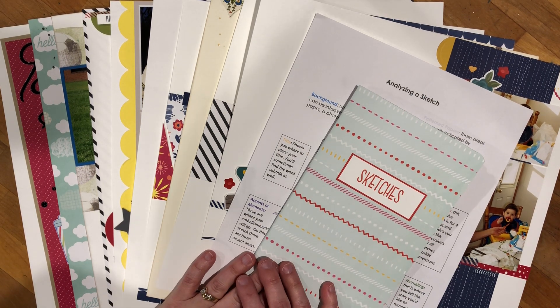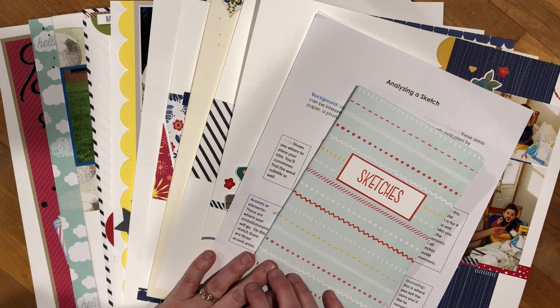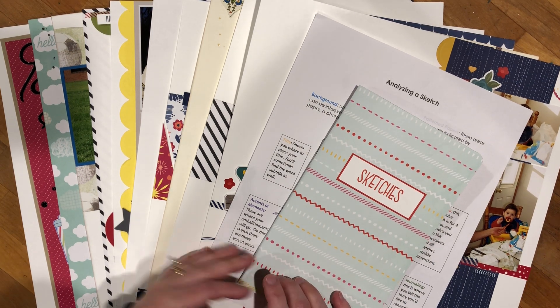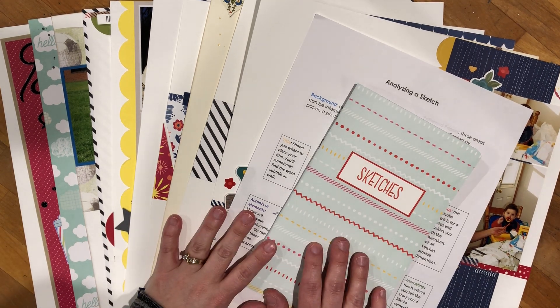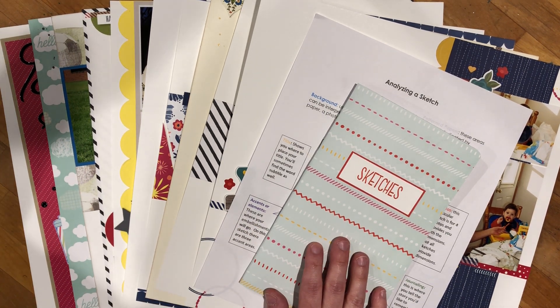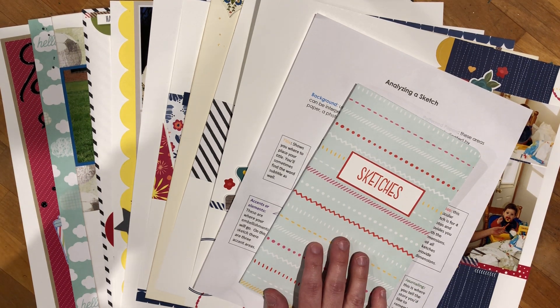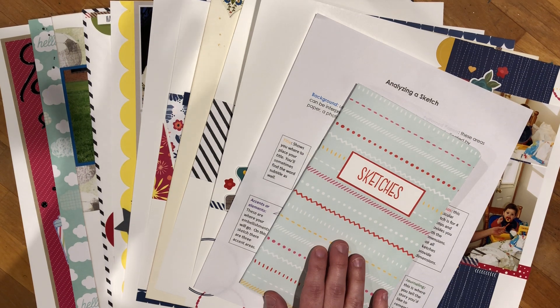You'll be provided with a list of places to find sketches, and you'll receive a supply list and measurements for each of the layouts so you can use your own supplies to recreate a layout if you choose, or simply use it as inspiration — remembering that the point is to use what you have on hand. You get all of that for $45 Canadian, and anyone worldwide can participate. You can purchase by clicking the PayPal link below, and you'll receive a PDF via email from me within about 24 hours of the funds being received.